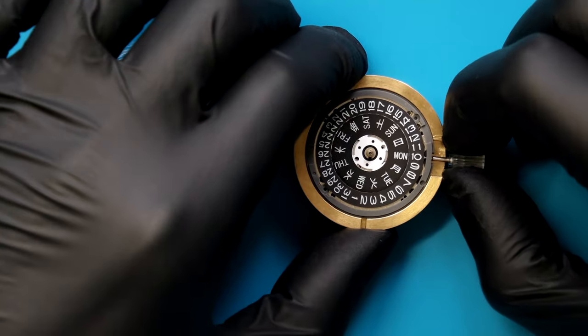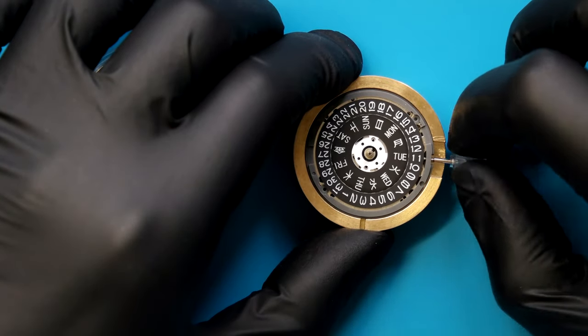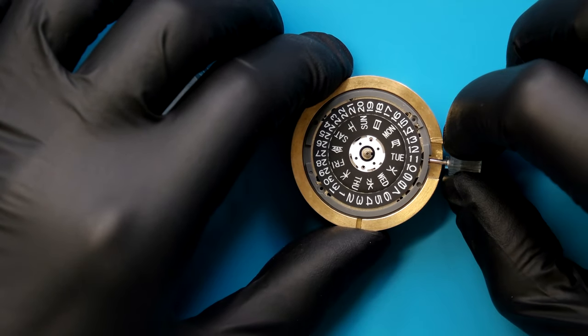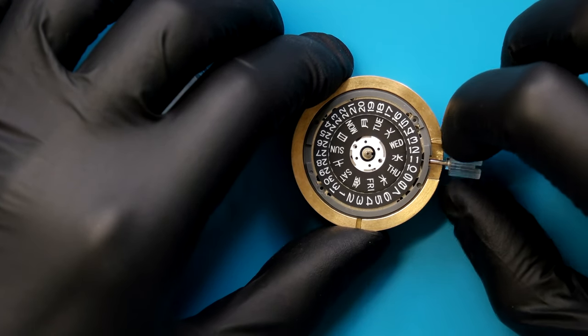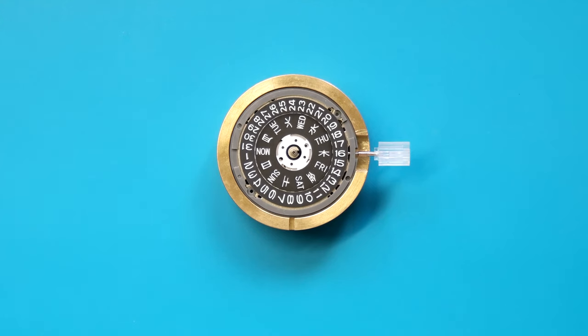Once we've got it in the movement holder, the first thing I like to do is make sure it's still functioning. Here I'm just checking the natural date change and then checking the switching of the day and date. And that feels fine, nothing strange going on there. So we can get to the dial.